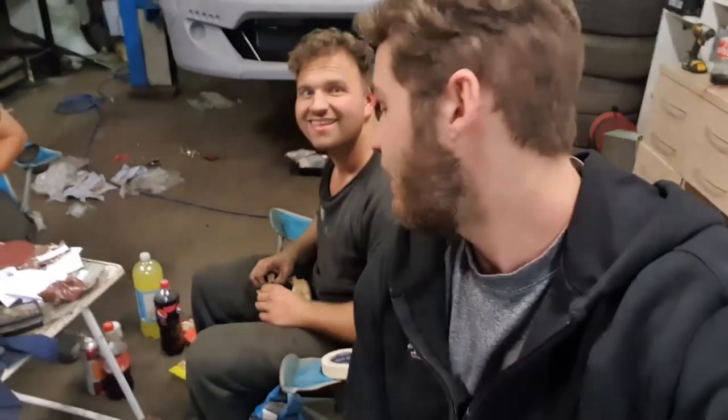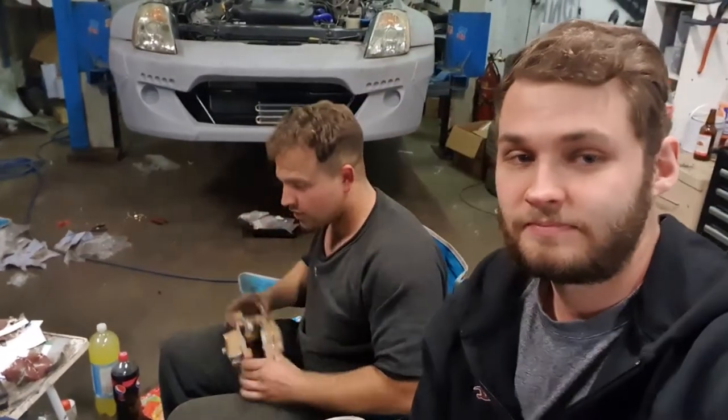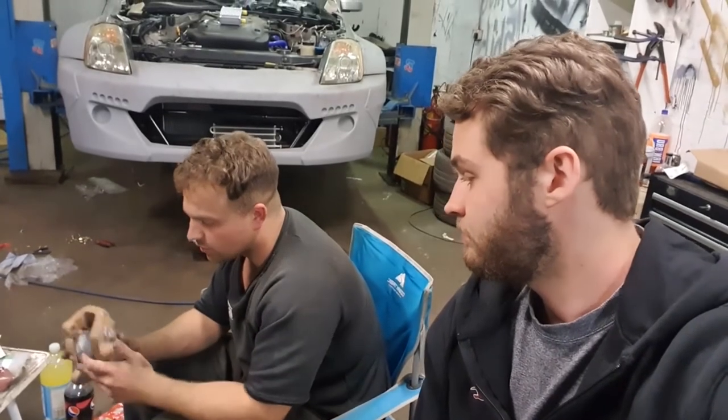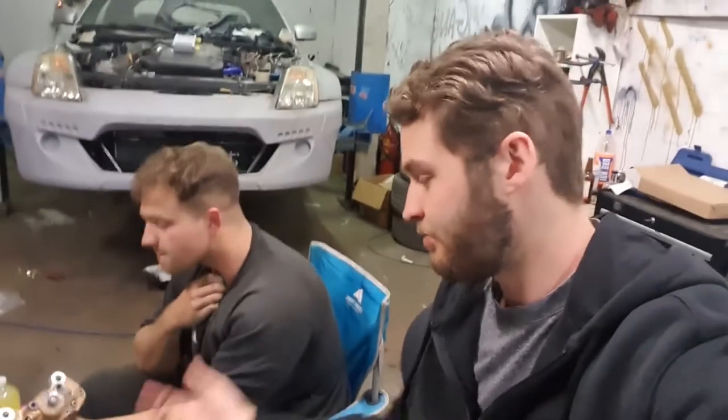I'm just masking up any areas that need to be masked. You don't really want to be getting paint on the pistons and the rubbers and things like that because they have a seal. And also you don't want to be getting paint inside where the bleed nipples go and where your brake line goes. Obviously the brake lines are out because the calipers are off, but we also took the nipples out so you're not getting any overspray on those too.